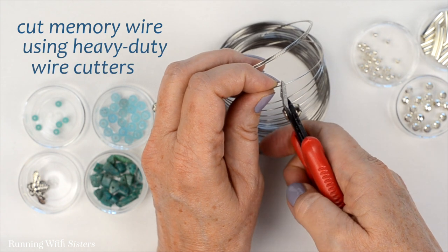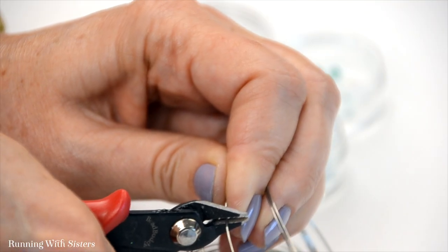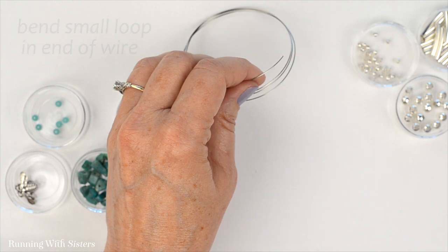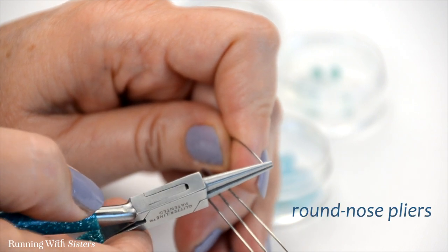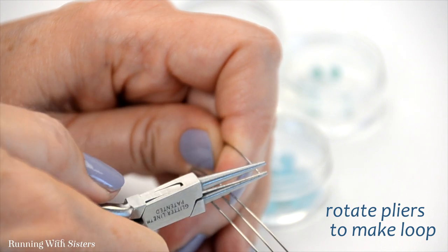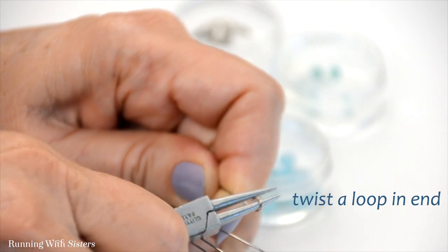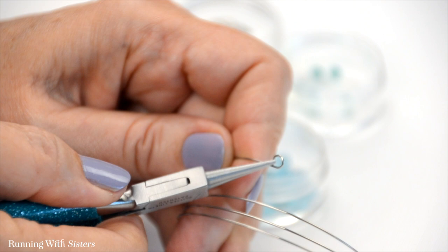I'm using my not-good wire cutters for this. Memory wire is very hard — sometimes you have to give it a little bit of elbow grease to get it to cut. The next thing we're going to do is bend a small loop in the end of the wire. Take your round nose pliers, grasp the very tip of the memory wire, and rotate the pliers. Memory wire is hard, so this definitely takes elbow grease, but it'll bend if you keep working it. If it doesn't go all the way around, reposition and give it a little more twist. This loop is going to keep our beads from sliding off.